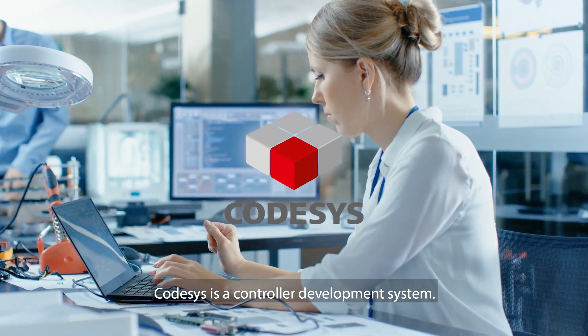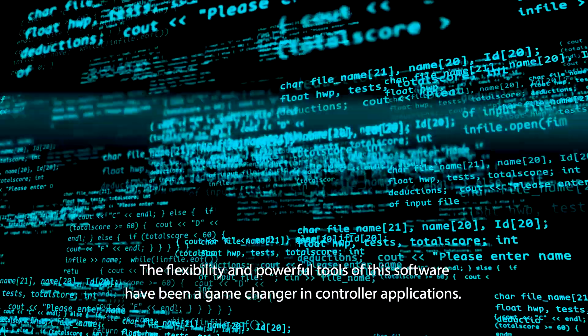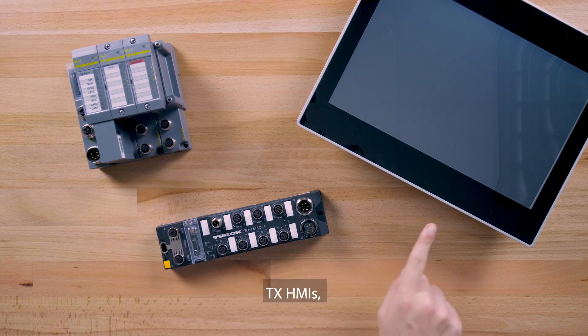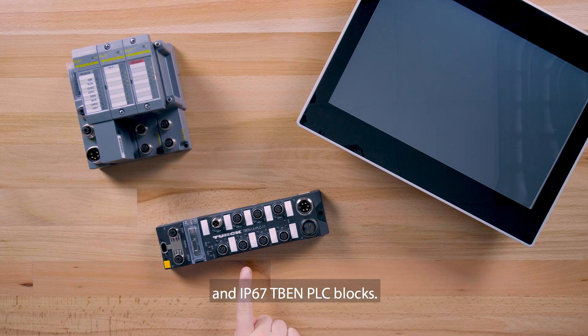CodeSys is a controller development system. The flexibility and powerful tools of this software have been a game changer in controller applications. CodeSys can be used to program BL20 and BL67 programmable gateways, TX HMIs, and IP67 TBEN PLC blocks.